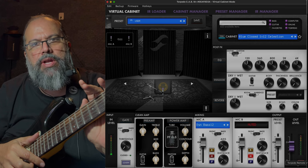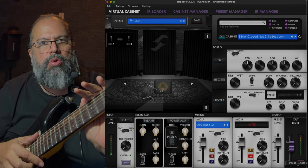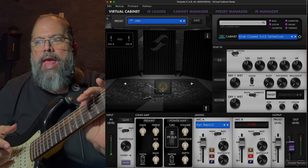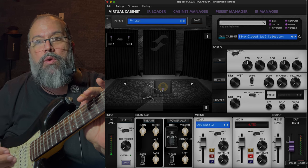Cab sims are guitar cabinet simulators. What they are is virtual gear — it's a software program that emulates a physical piece of hardware, and as such they actually emulate quite a few pieces of hardware.